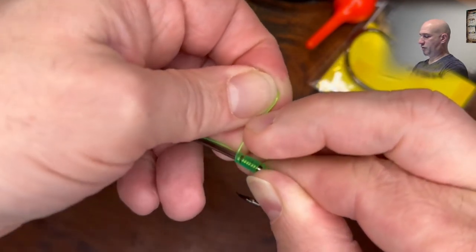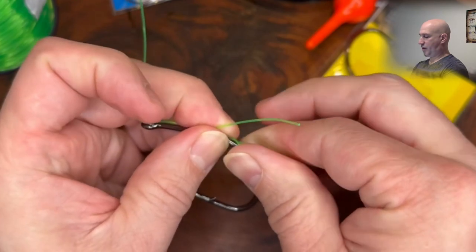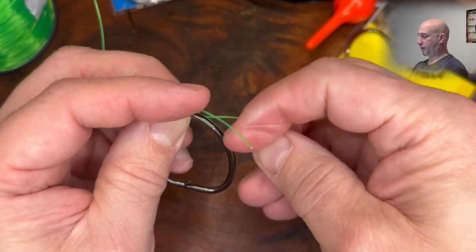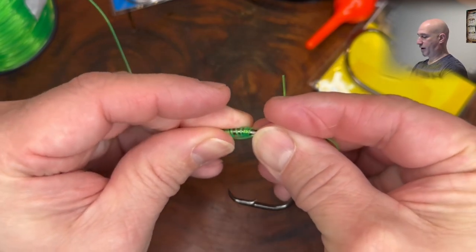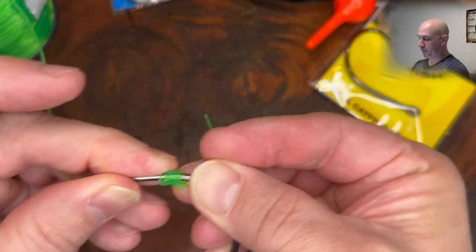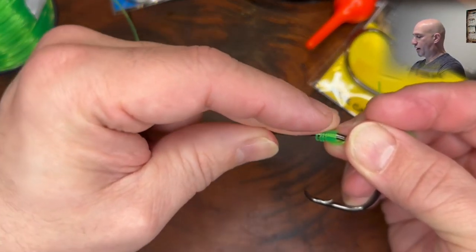Now what we're going to do is take the tag end and run it through the loop that we left ourselves down here. As always, keep them tight and keep them in line. Make sure you wet that line.